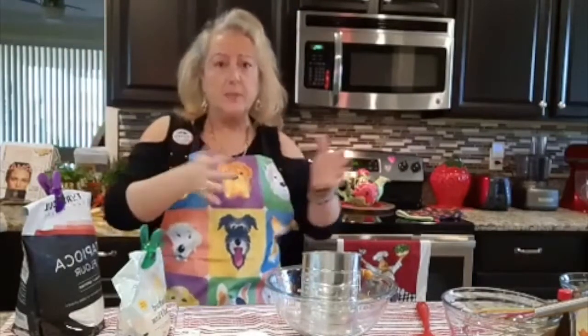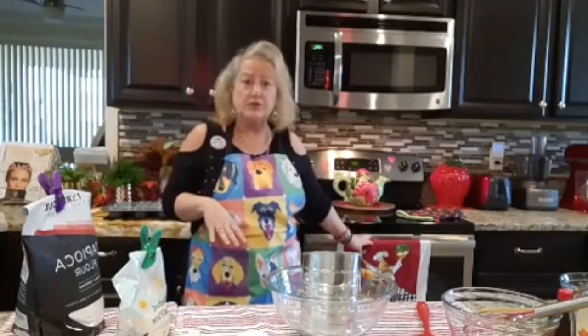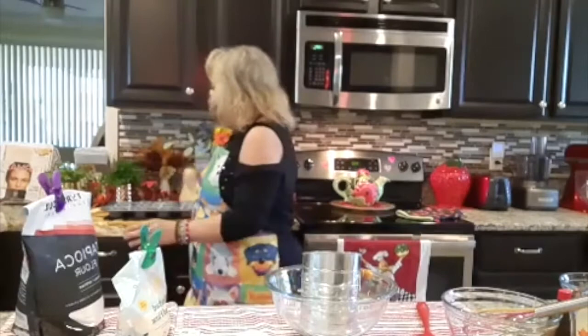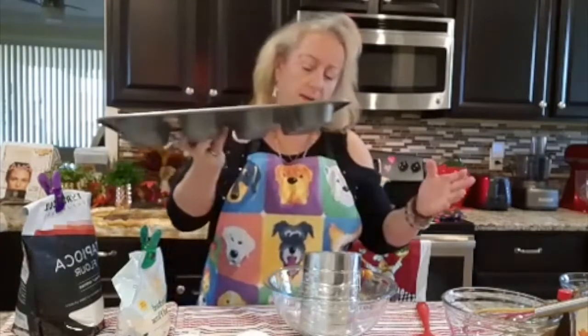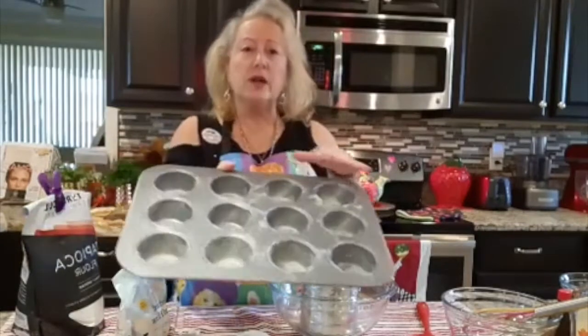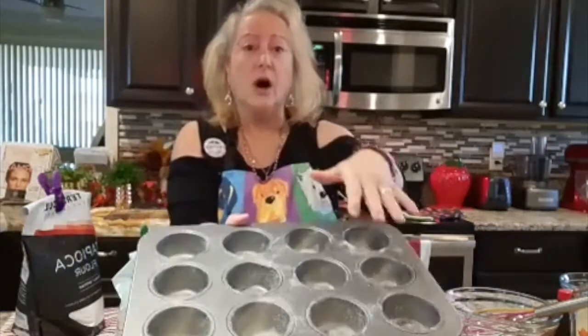I'm going to take you step by step. Turn your oven to 350 degrees. What I have done is I used coconut oil inside all of the muffin cups, and then I put some cinnamon flour. Now I've got them ready to go into the oven.